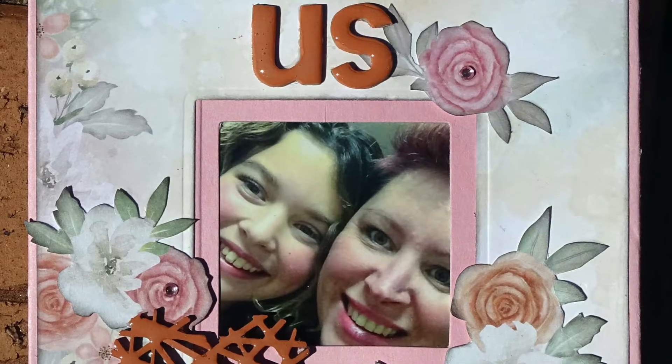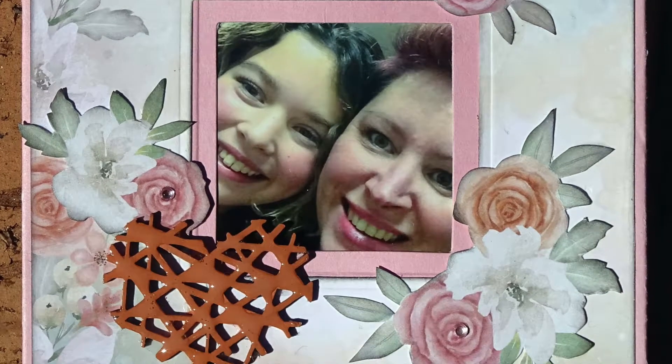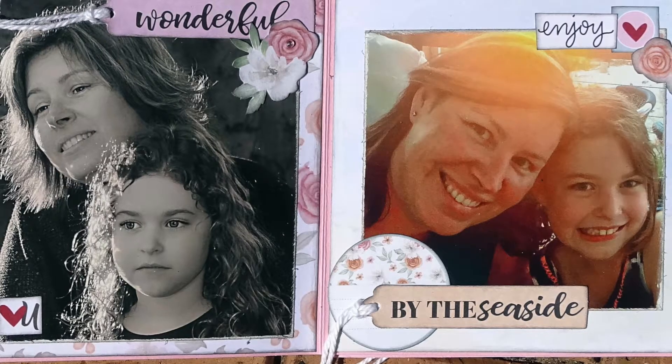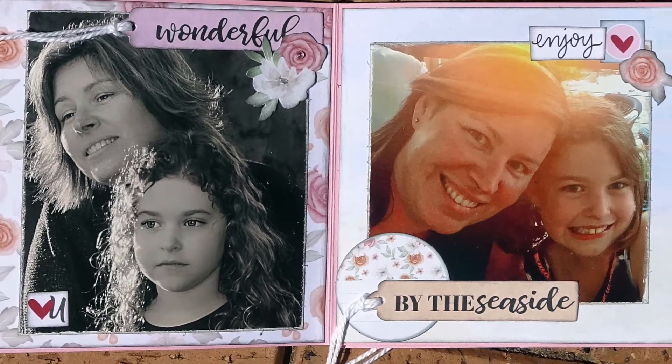Hello, Julie here and welcome to my YouTube channel. Today I'm sharing with you a little mini album I made for my daughter that has photos of her and my granddaughter in it.